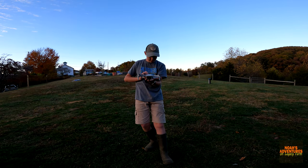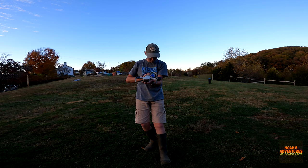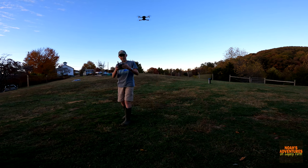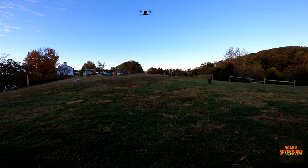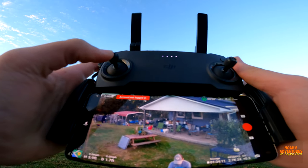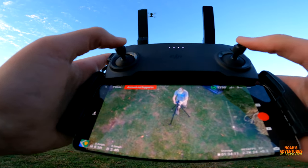This is the drone — and there we go, it's up in the air. Up there, up there. Now this is the video feed from the drone camera. It already looks way better than with the fake app.